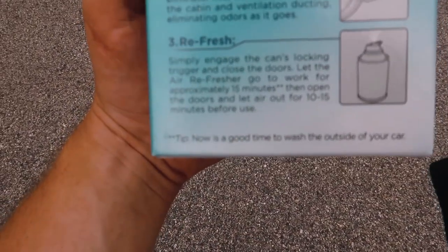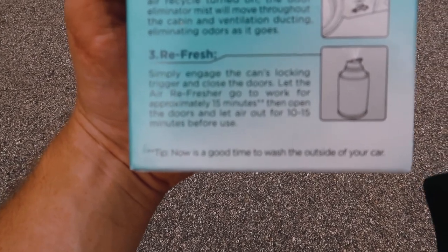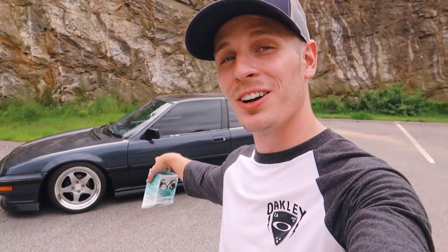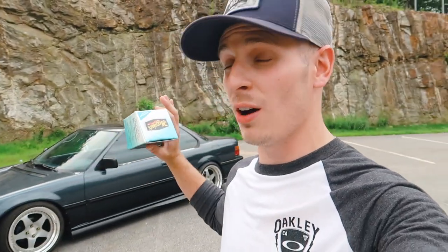Got about two minutes left. I was rereading the instructions and at the bottom it says: 'Tip — now is a good time to wash the outside of your car.' That's very true, you've got 15 minutes to wait while this thing does its thing. I enjoy when companies add little funny stuff to their packaging. Once the timer goes off, we're going to open the door, shut the car off, and just let it air out so we're not inhaling this stuff. Give it about five to ten minutes to let everything dissipate. The timer just went off.